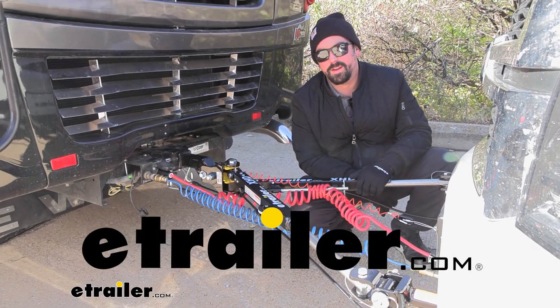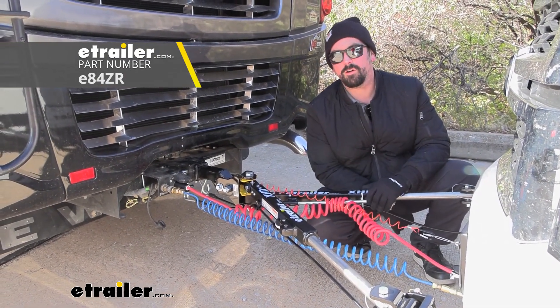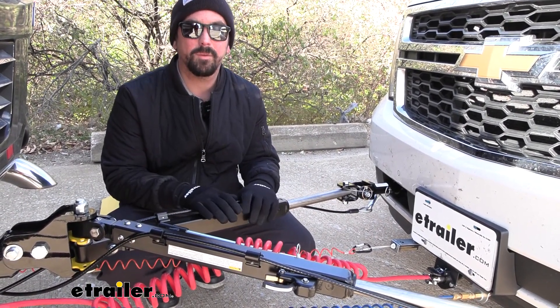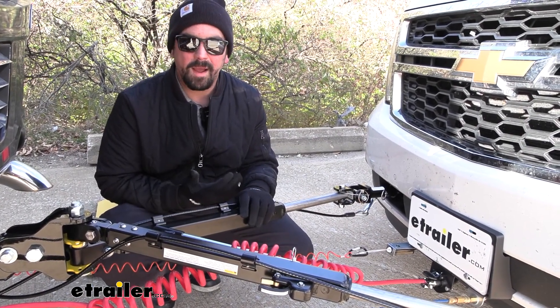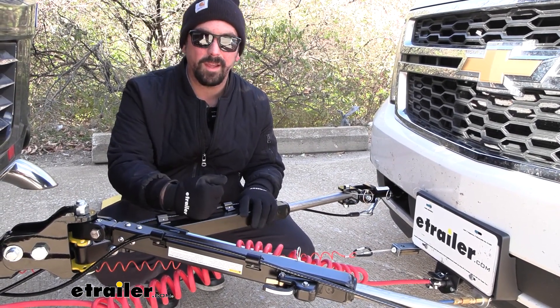Hello neighbors, it's Brad here at eTrailer and today we're taking a look at the eTrailer XHD tow bar on a 2019 Newmar Ventana. When choosing a tow bar for your flat towed vehicle, you want to make sure it has the capacity to handle the weight of the vehicle. Our Suburban is about 5,800 pounds, so you want something that's really going to be able to support that, and that's where our XHD comes into play.